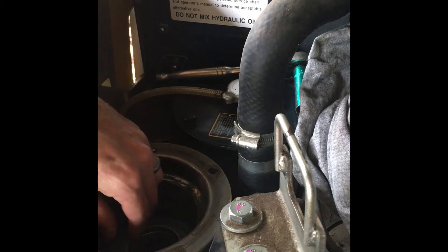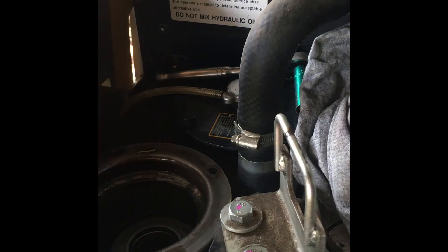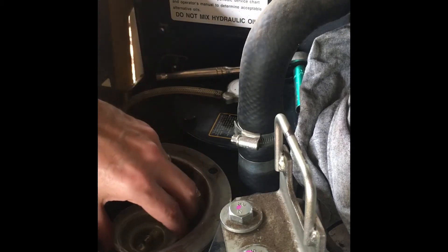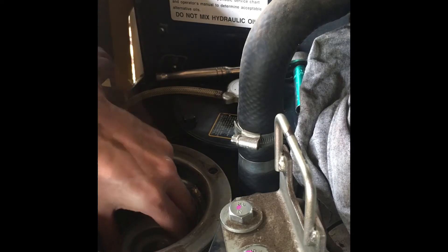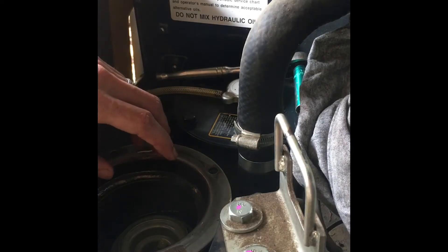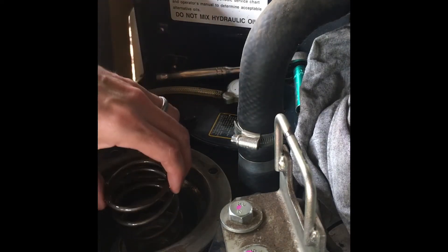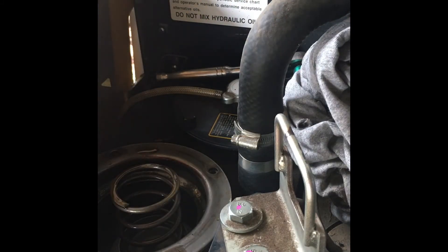Feels like it's seated. Cap back in there, then the spring. Put the cover on — make sure the gasket gets seated.